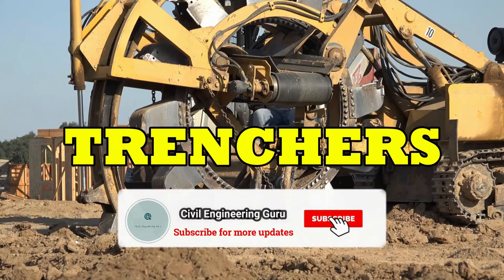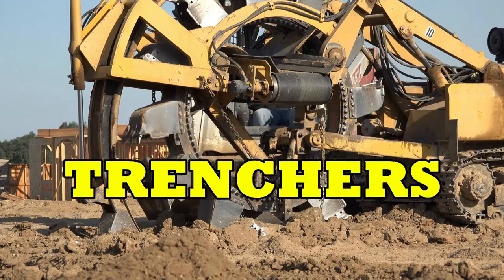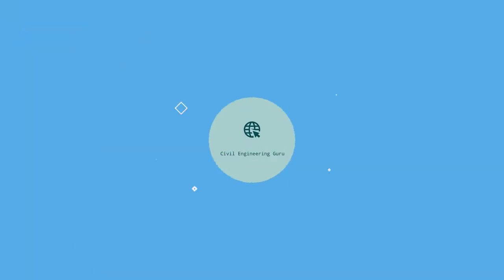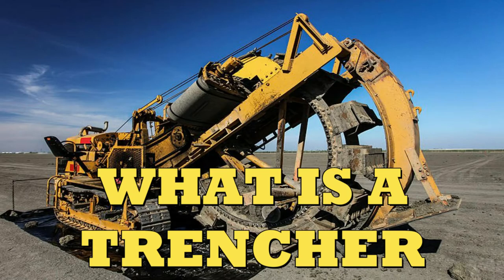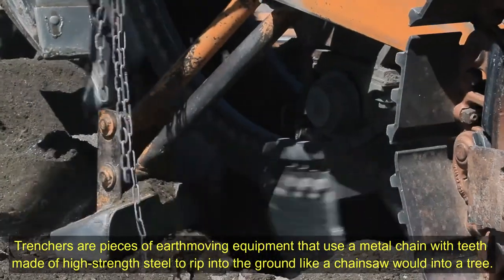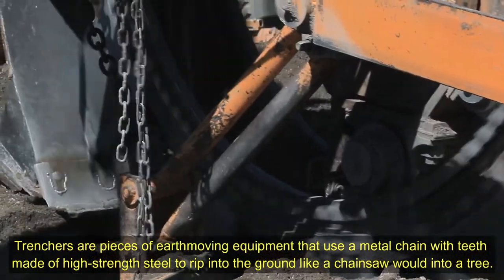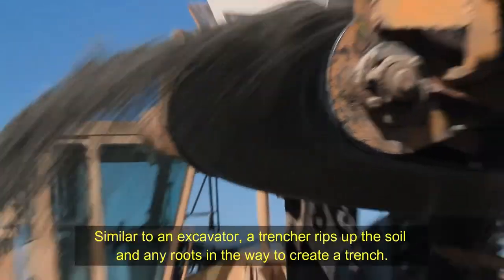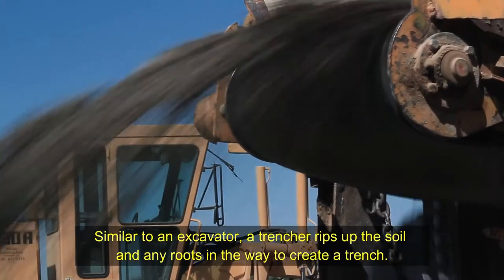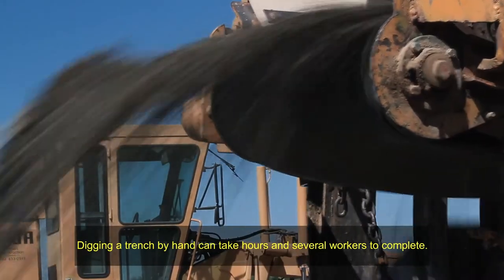Today we will talk about trenchers. Trenchers are pieces of earth-moving equipment that use a metal chain with teeth made of high-strength steel to rip into the ground, like a chainsaw into wood. Similar to an excavator, a trencher rips up the soil and any roots in the way to create a trench.